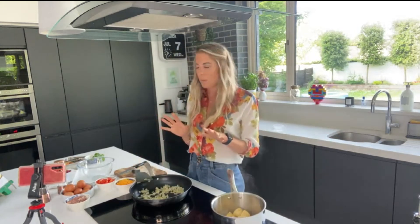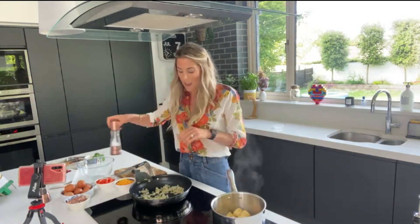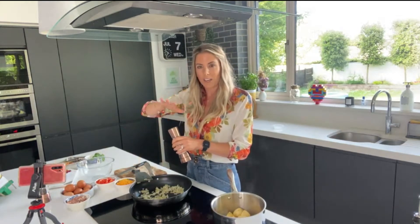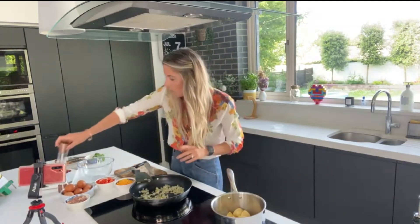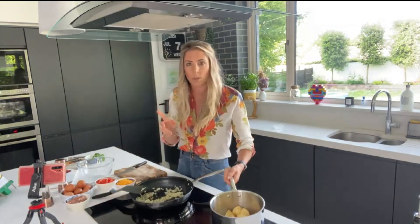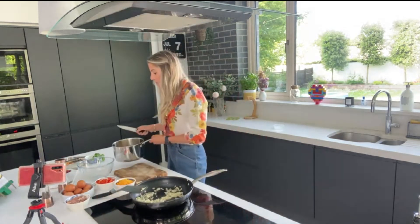I've been frying the onion on a medium heat for about four or five minutes — low enough that it doesn't go brown. You want it to go translucent; you don't want to colour the onion. Then I'm going to add a little bit of salt and pepper and leave that cooking away.